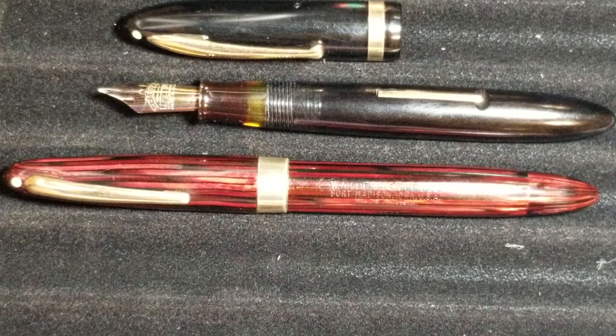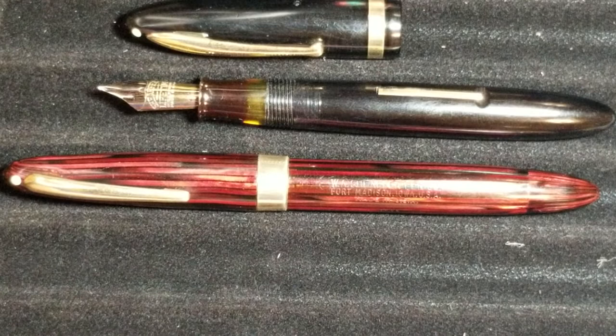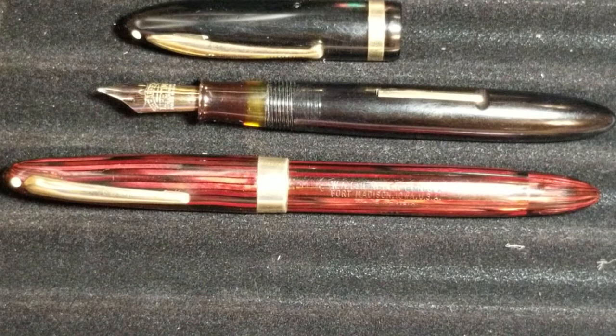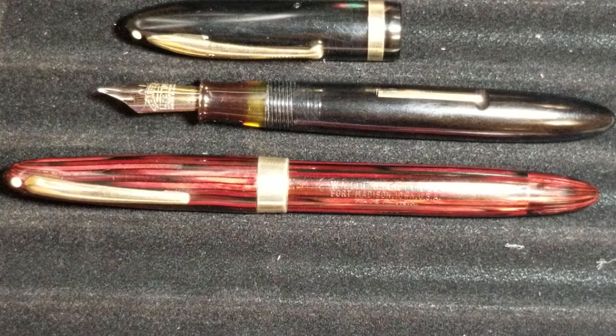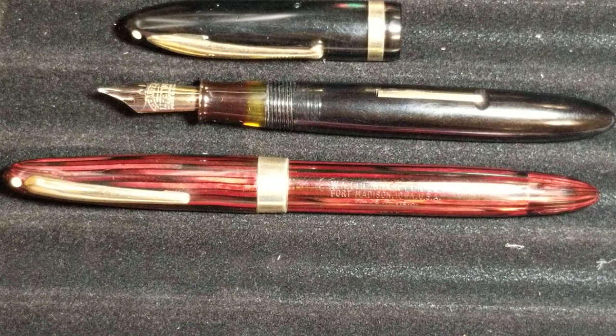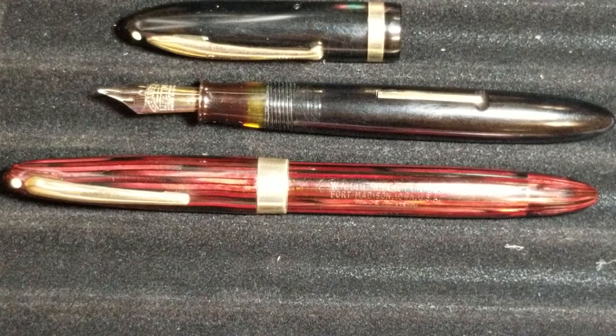The color you see is called Carmine — I'm not a big red person but this pen is gorgeous. It was the first thing that struck me. It came up at auction; it was early in the bidding and I said I'd wait and watch. The seller got it from an estate sale, so they didn't know much about it and had not tested the pen to see if it would even fill with ink.